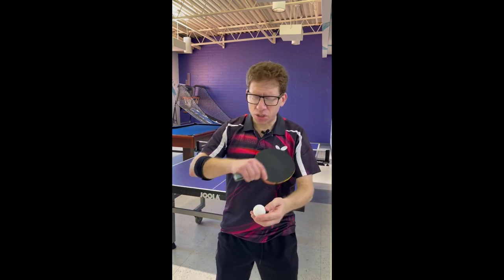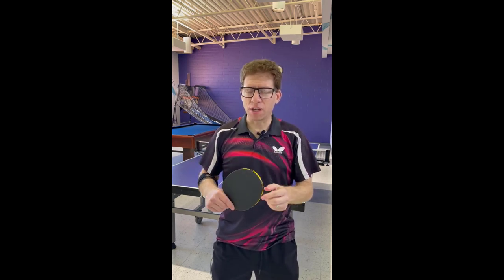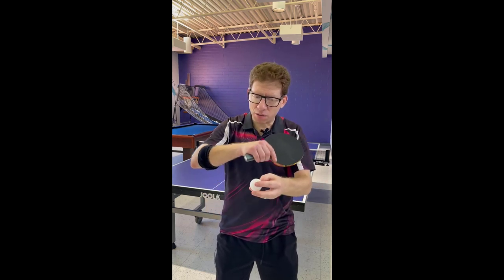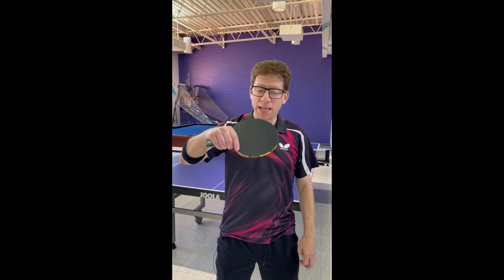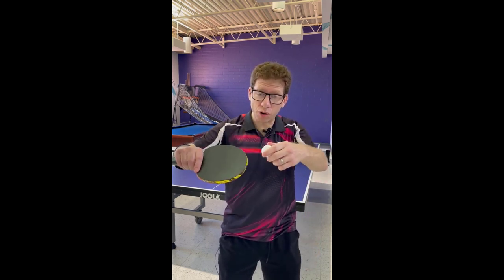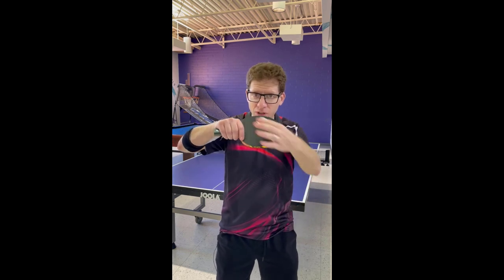One of the key things I'll show you is that for this serve — in terms of it being not the spinniest but the most deceptive — you will want to keep, for both variations, the same blade angle. This blade angle here looks basically like an underspin-type blade angle. If you go forward you will make underspin of course, but for this stroke what you're going to do is decide between coming to the side of the ball — notice how the angle is still the same here.